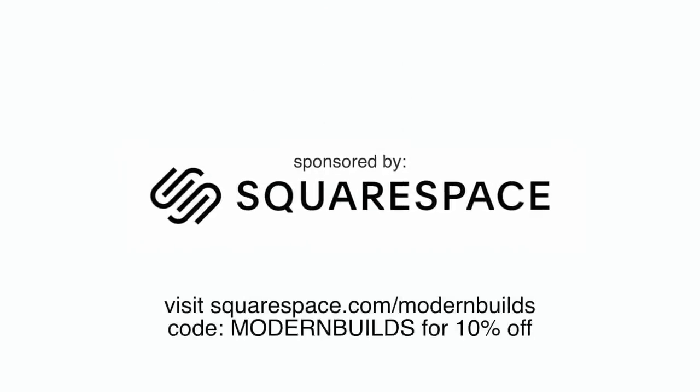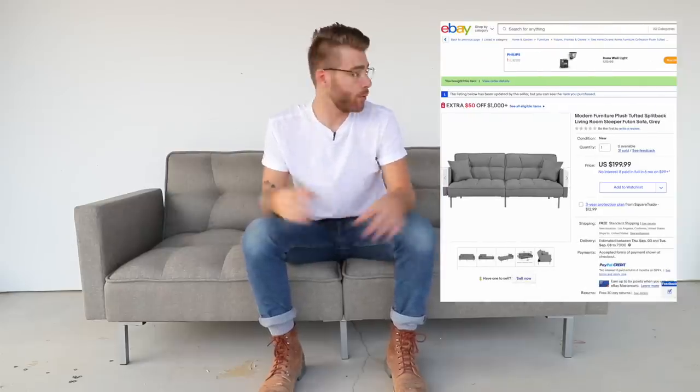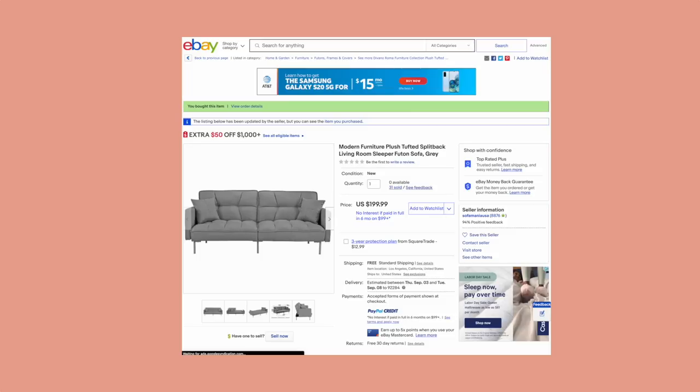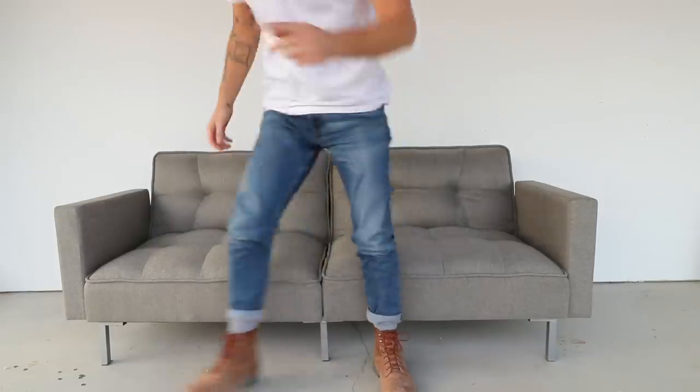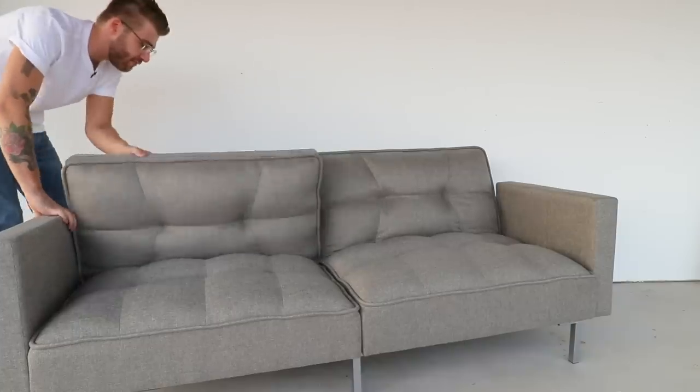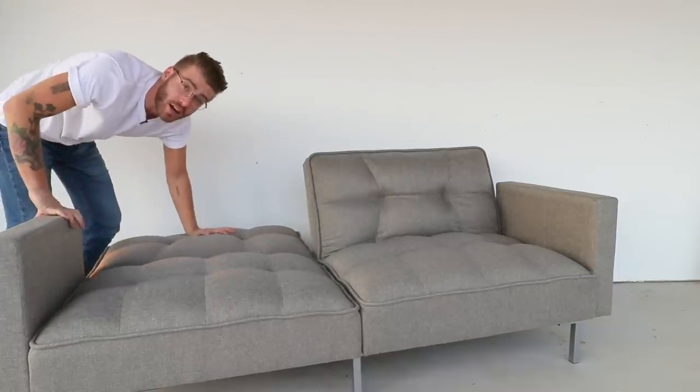I already know some of you are thinking that even though $200 is affordable for a sofa, it ain't nothing — and I agree. But if you think about this sofa without the arms on either side, it may look a little more familiar, like the futon sleeper sofas you've seen all your life. I'm really excited to have a sofa that's ready-made with great cushions that also happens to have the futon mechanisms — which is like the cherry on top.